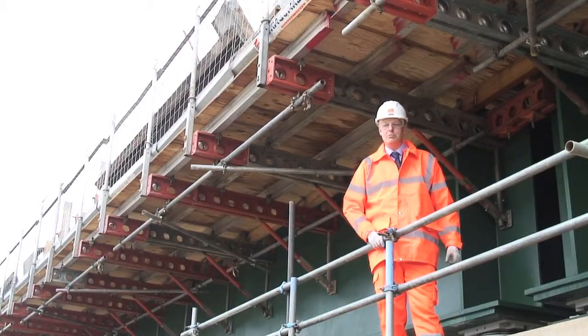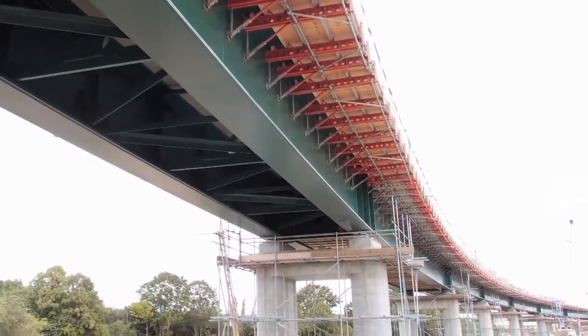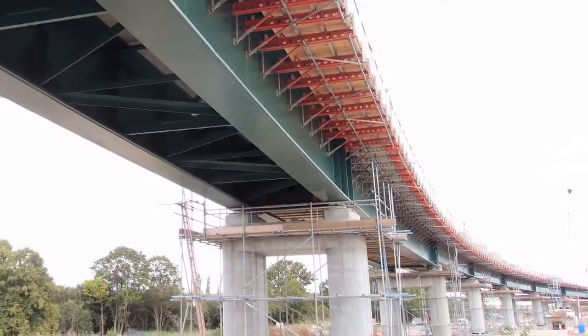On this technically challenging project, RMD Quickform have supplied many of their ranges of equipment to contractor Cyan Formwork.